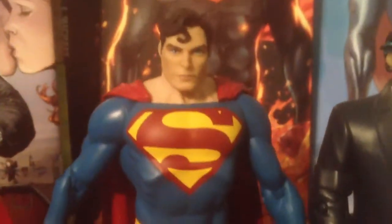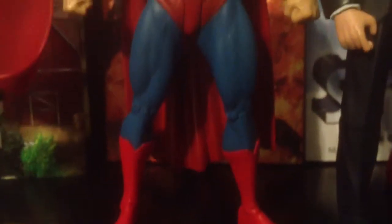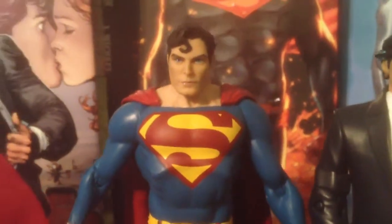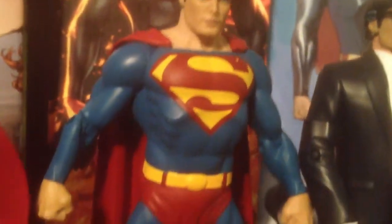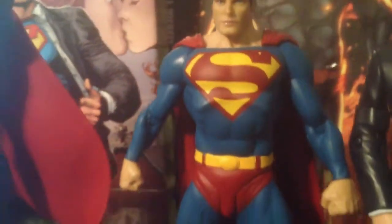Here goes another figure — this is one of my faves. I love this figure so much. This is the DC Direct Justice League Classic Icon Superman, and of course again I switched out the head scope. It was hell to get that head scope on that neck. But one of my favorite Superman figures.